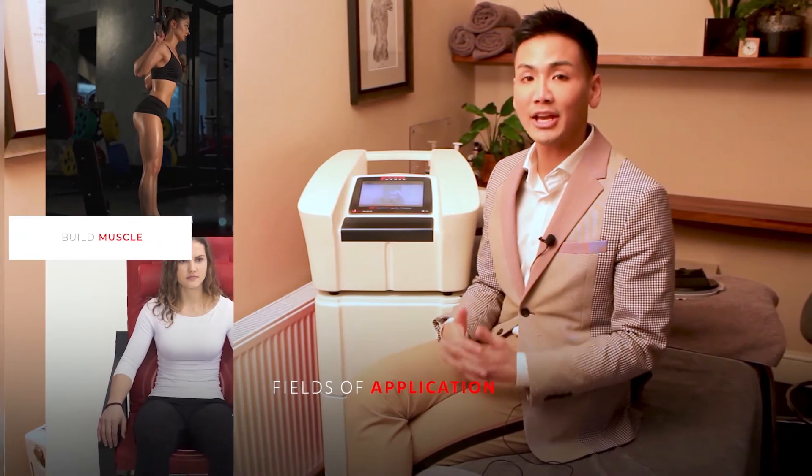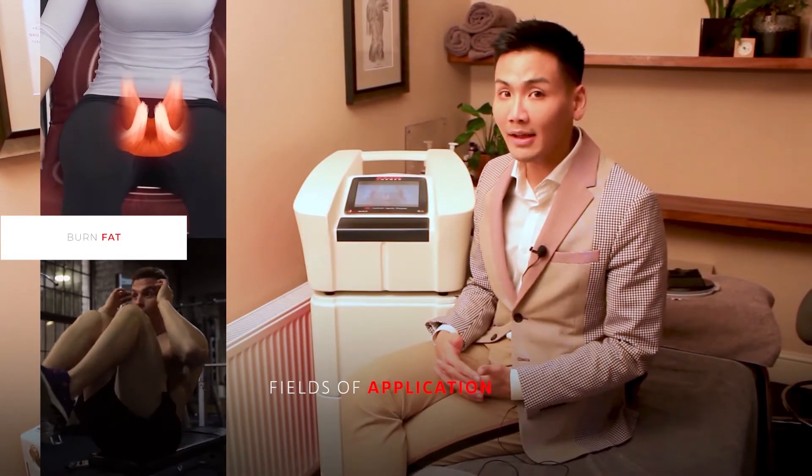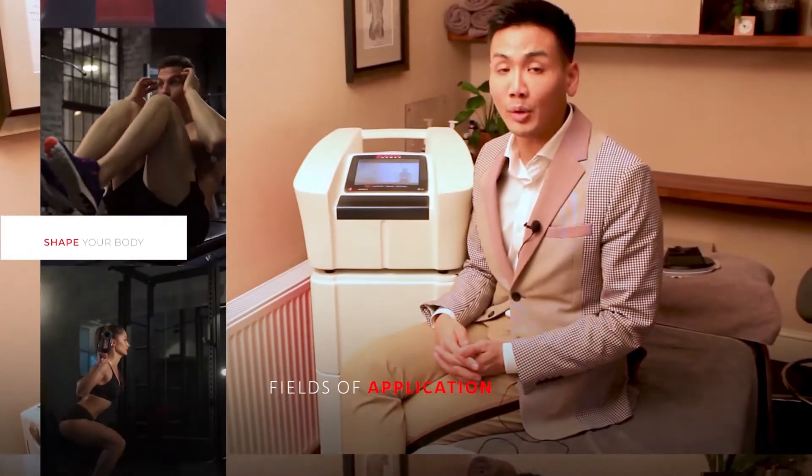In addition to aesthetic indications, this device can also be used for pelvic floor strengthening, aesthetic gynecology, posture correction, and to help with those undergoing physiotherapy.